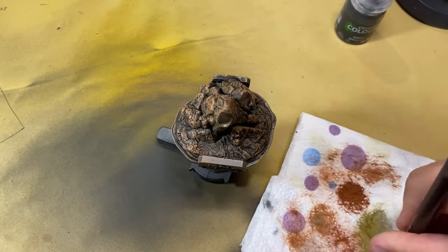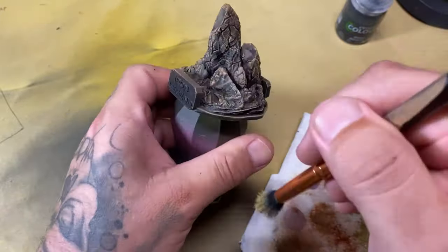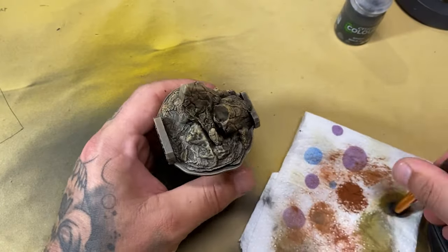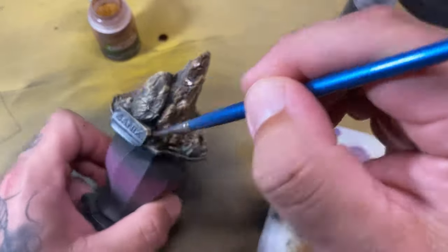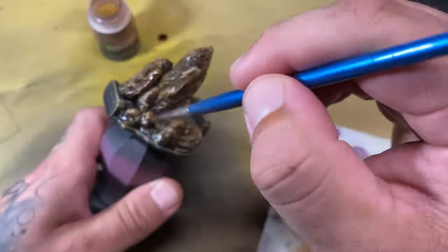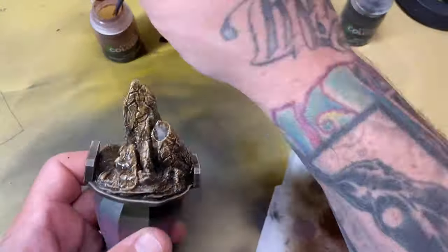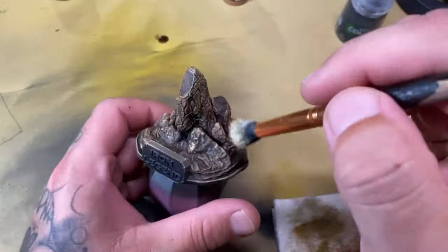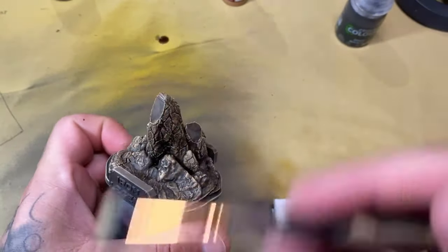Obviously you don't want to keep it all consistently brown, so I've added a slight greenish-yellowish tint to the next dry brush phase, and I'm going to progressively add lighter versions right up to the tips of the rock. I'm then going to add another wash — a reddish-brownish kind of wash — to add another layer of color. Then I come back with another dry brush, this time a lot more selectively on the highest points only, and that is the rock done.